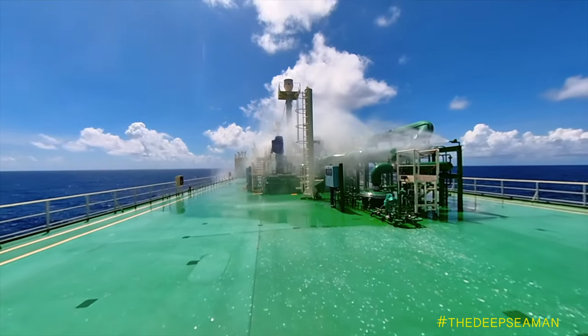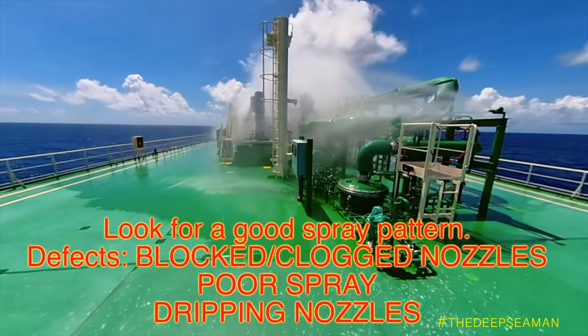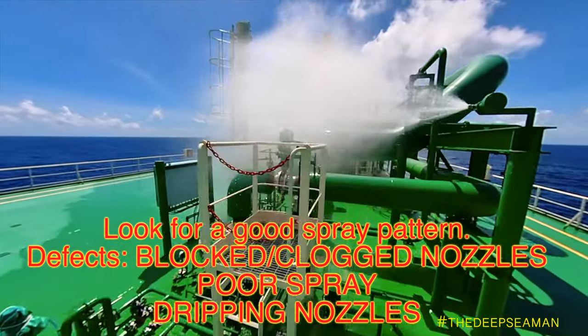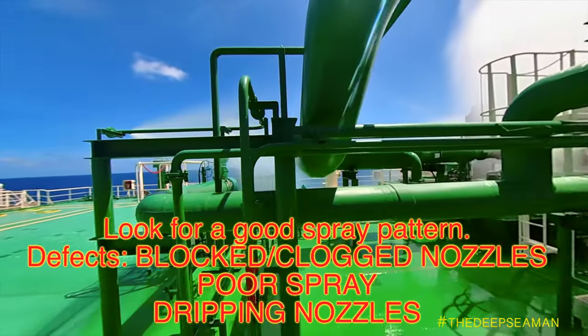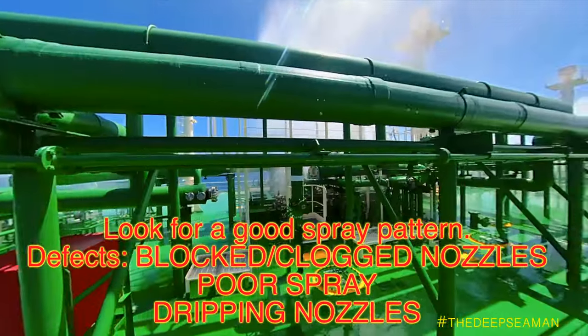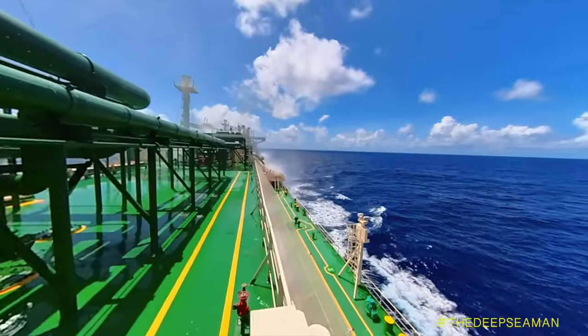Since the system is already active, we have two crew members walking from forward to aft on each side of the vessel as well as the centerline. We need to identify that each and every nozzle is spraying and clear — it should not be dripping and should not be clogged. If a nozzle is clogged or just dripping rather than spraying, we need to open, dismantle, clean, reinstall it, and test the whole system again.